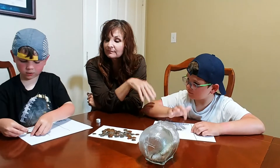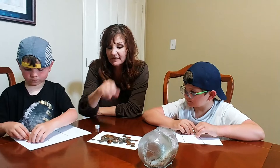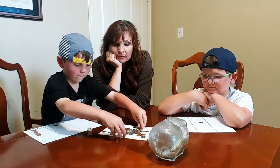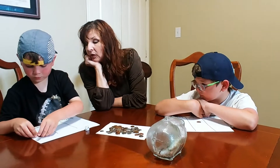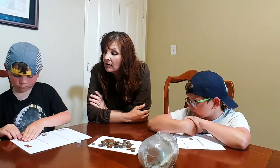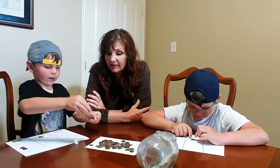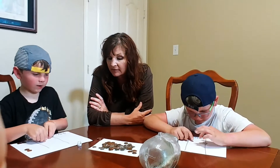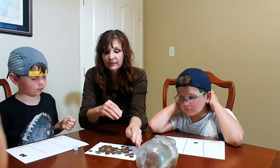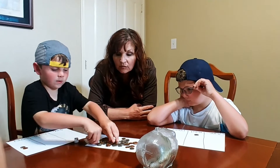Count them out loud. One, two, three, four. Now, trade five cents for a nickel. Wait — you only put three over here; you accidentally left two back there. Now you have two nickels. What are you going to do? I'm going to trade the nickels in for a dime.